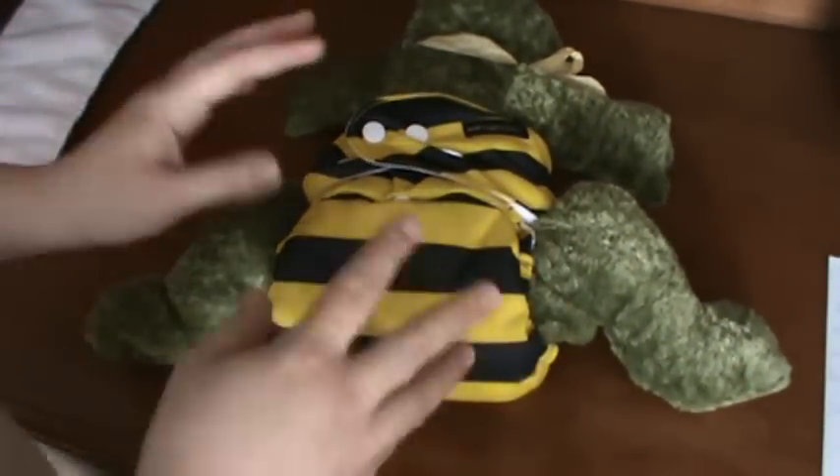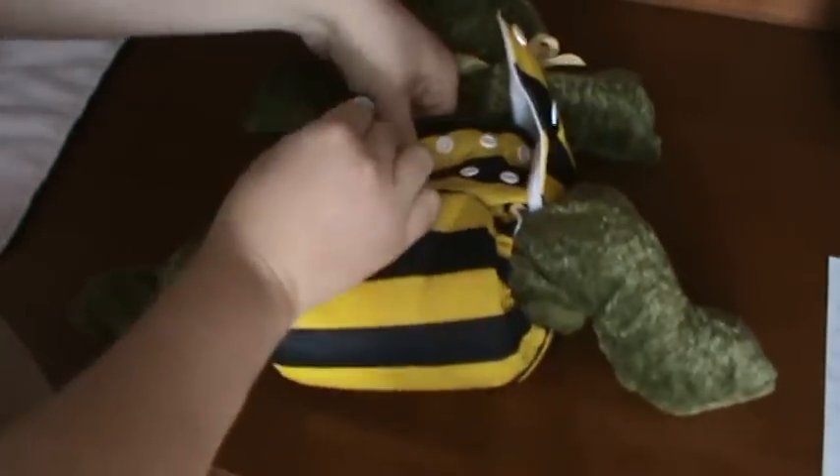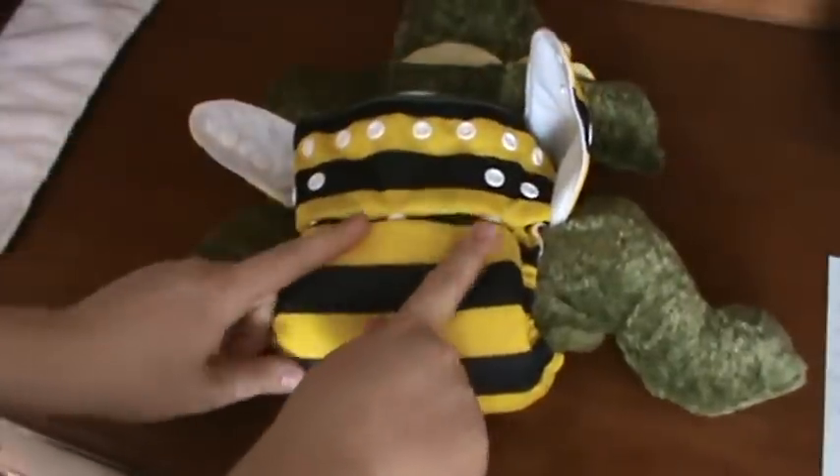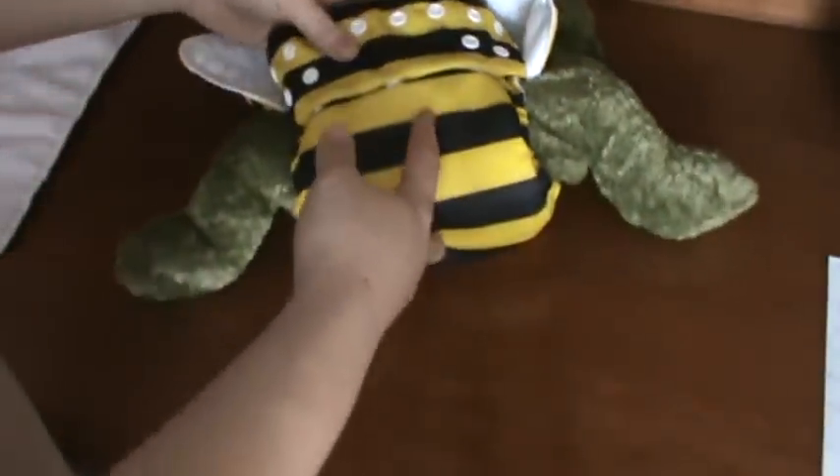After your baby has been in the diaper for a while and it's wet, you unsnap all the snaps. You can leave the rise at the same place so you don't have to change it each time. Open the diaper cover, and if it's wet you need to unstuff — reach in and pull out the insert. Then put the cover and the insert into your diaper pail. You don't need to soak it or anything, just right into the pail.